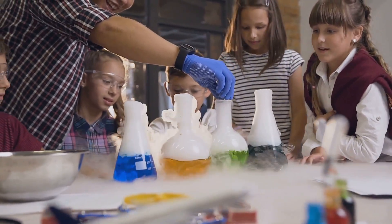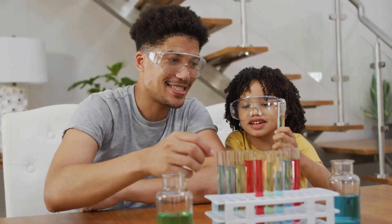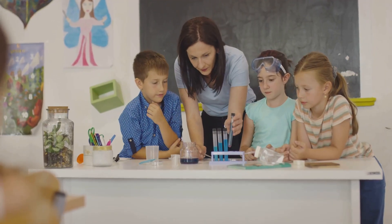Now you can impress your friends and family with your incredible rainbow in a jar. They'll be asking you to teach them the magic of science!